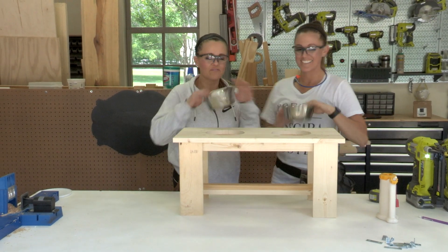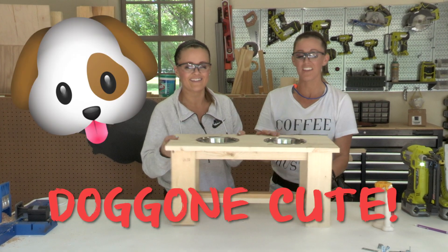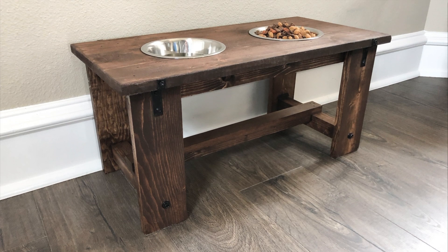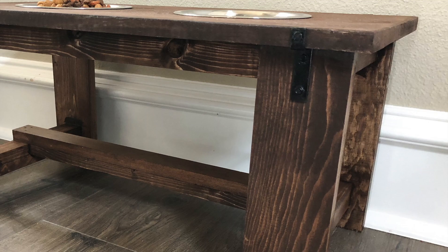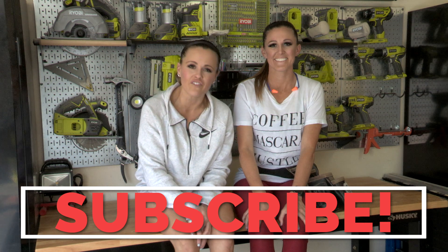Now the fun part — that is pretty doggone cute! I think everybody's going to lap this thing up. With just a few tools and in under an hour, we've built the cutest farmhouse dog bowl stand. Now our doggies can eat in style, and their digestive tracts will be happy too — which is really the most important part. Y'all be sure to subscribe — you don't want to miss another one of our videos, including all of this cute doggone stuff.